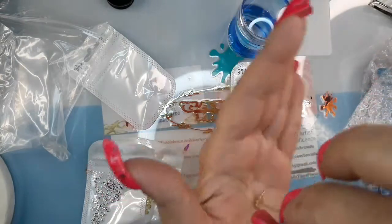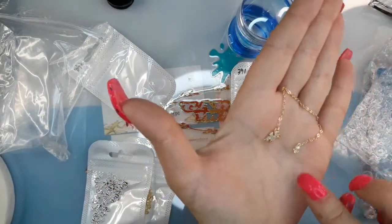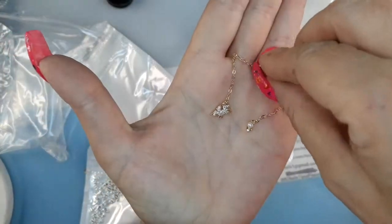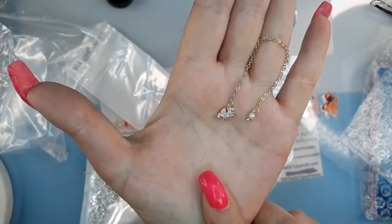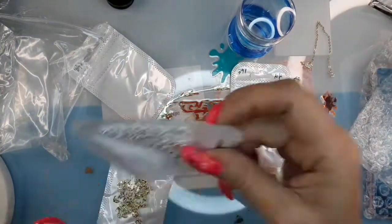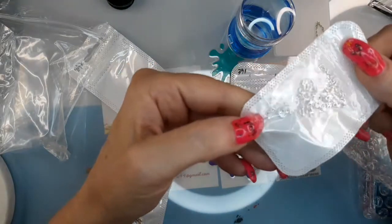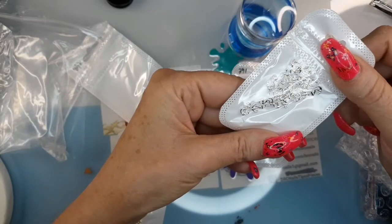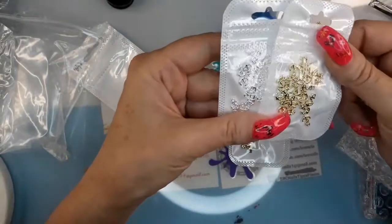This is a unicorn — it's cute. And then I got some anchors. I believe there's 20 of them, it's a 20-piece, and I got gold also.